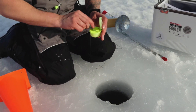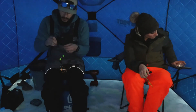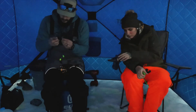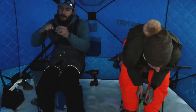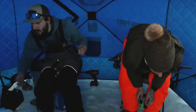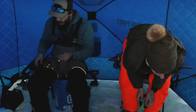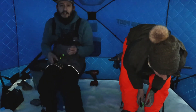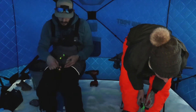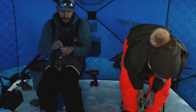Right now I'm tying on an eighth-ounce jig — they're calling them wonder bread jigs, that white and spotted color. We are evening fishing, got out here probably about three, three-thirty, and we'll sit into dark a bit. We probably won't move around too much. We'll go check the tip-ups, make sure everything is out of the weeds and possibly put the lights on for nighttime.